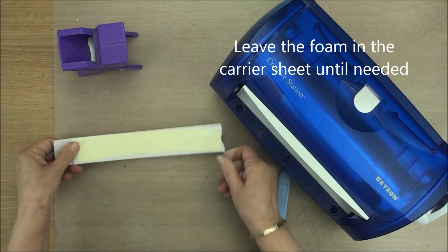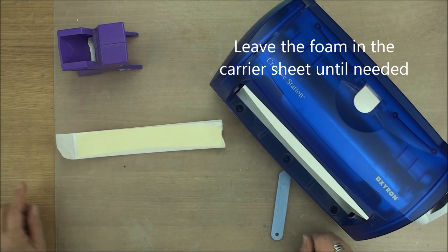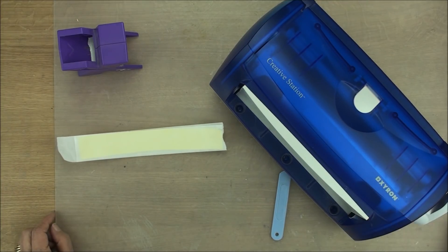Now we've got double-sided adhesive on both sides of the foam. You can add that to your card, you can cut it into smaller pads, you can use that any way you want. So now let's go on to the bigger machine.